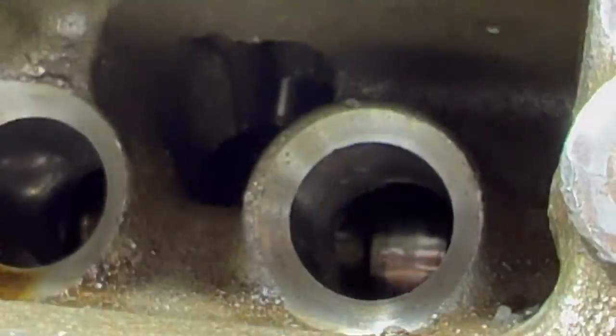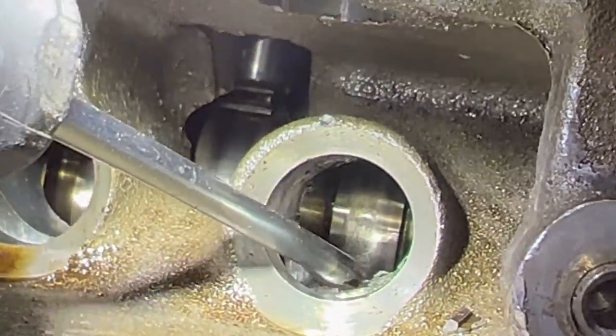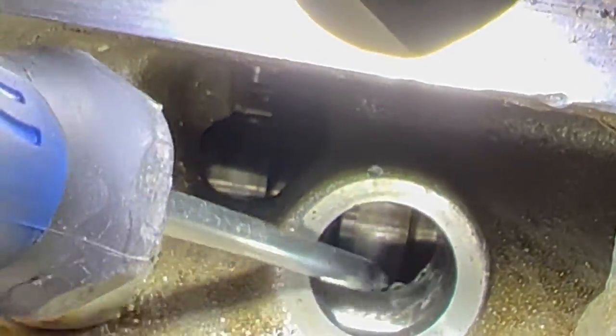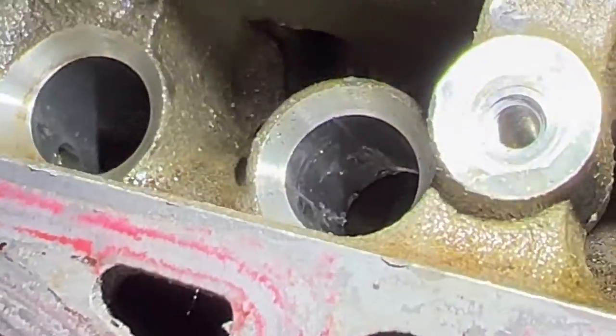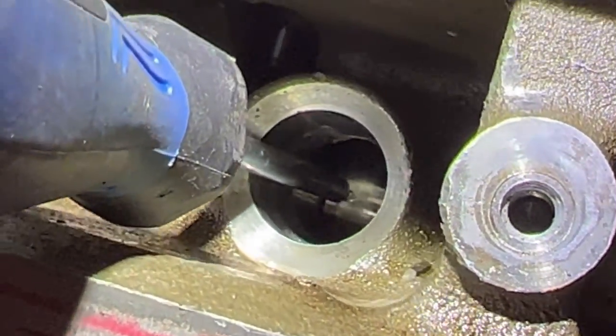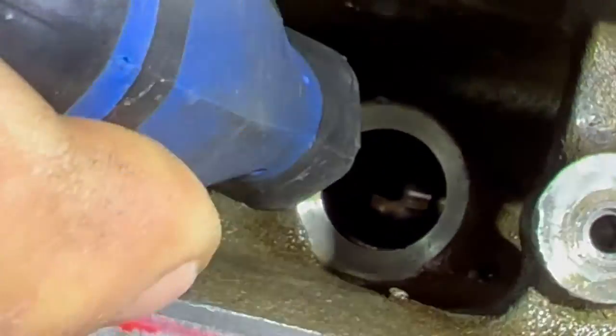Let me get something to point with just to make sure we're on the same page. That's the scratching right there — it's really bad on that side. Directly right here, what I'm pointing at is the cam. It's all scuffed up.